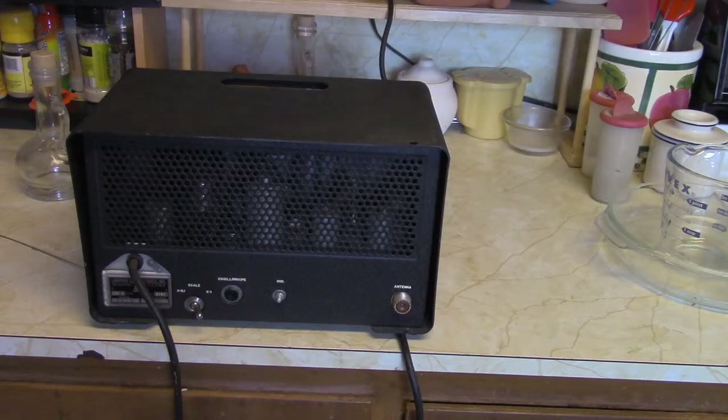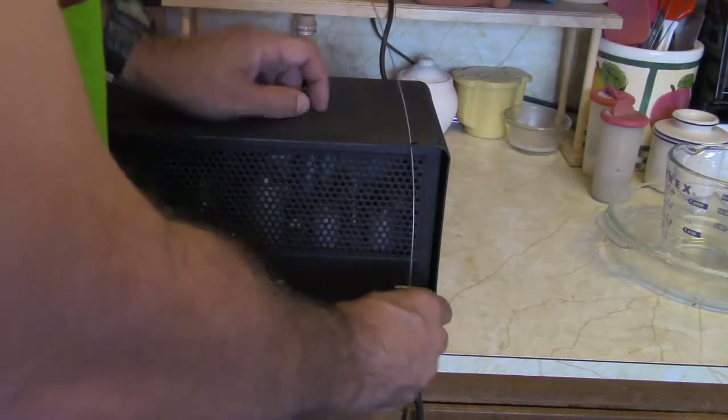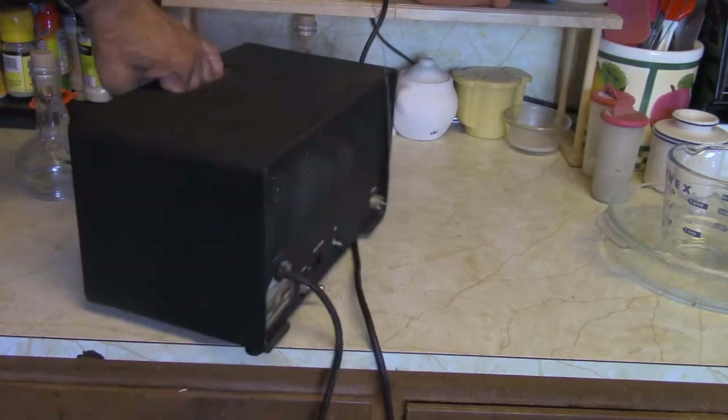I don't fiddle with any comm stuff or business band stuff, so this is pretty superfluous for me. I'm sure nowadays this is replaced by something a little more sophisticated — although if you don't have a lot of bucks, it might work just fine. It's kind of a wrinkle finish — pretty nice.